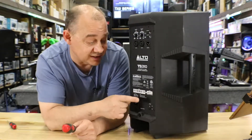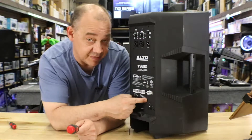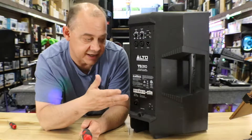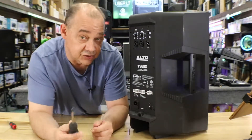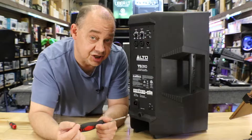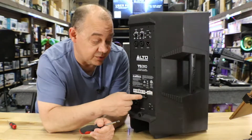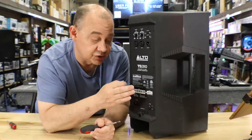Alto does not put a switch on the back because they do not want you to accidentally switch it from 220 to 110 and blow it up. To do this, we're going to need to take a jumper off from the inside. This speaker is currently 110 and we're going to need to make it 220.